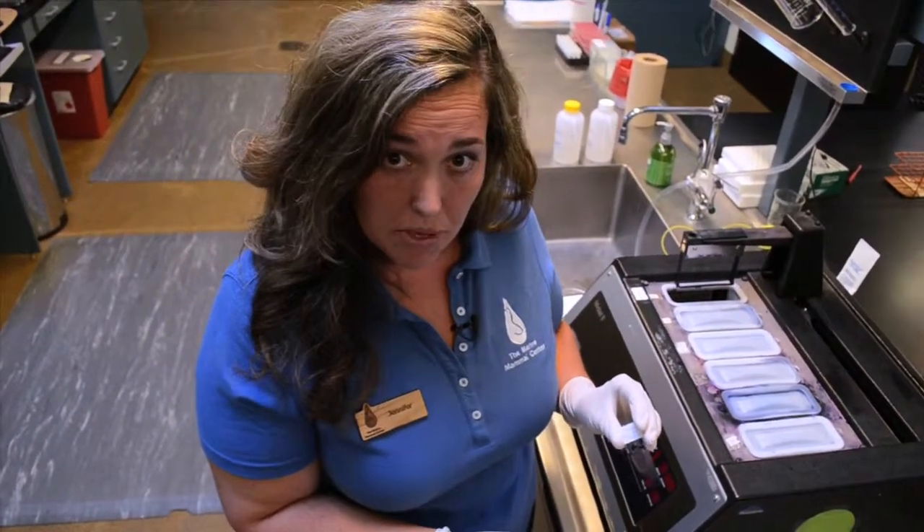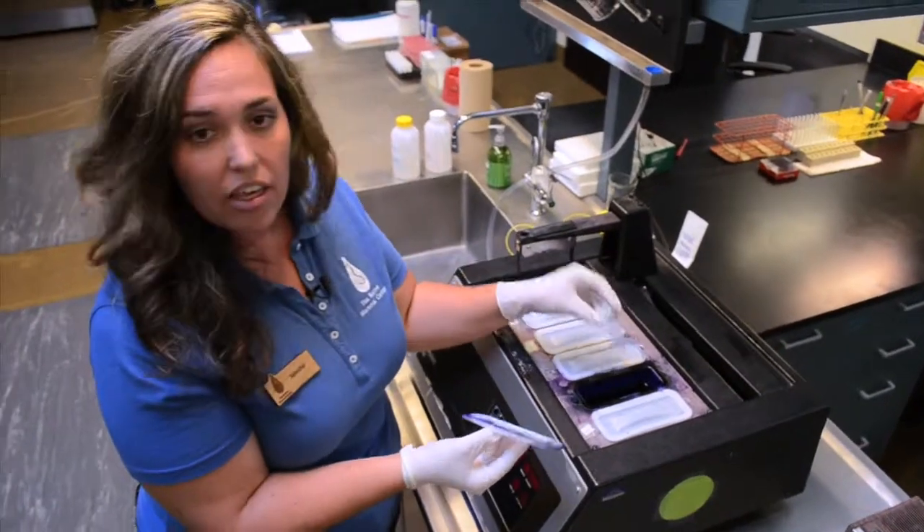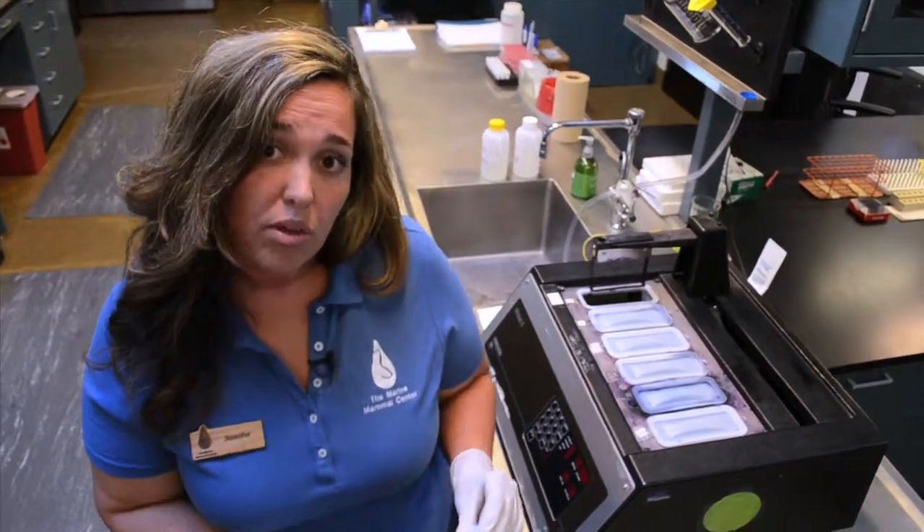Once we've prepared our slide with our smear, we're going to go ahead and stain it. That's done simply by putting it into some ink and preparing it through this process so that we can review it underneath the microscope.